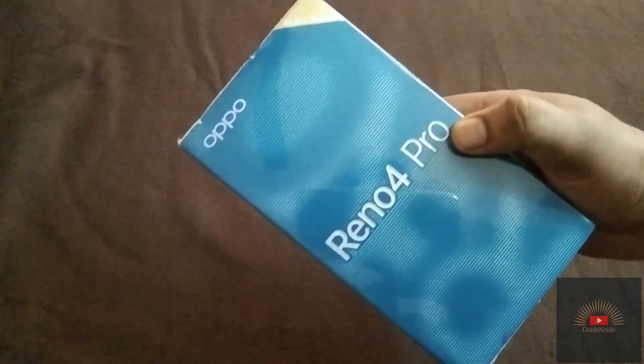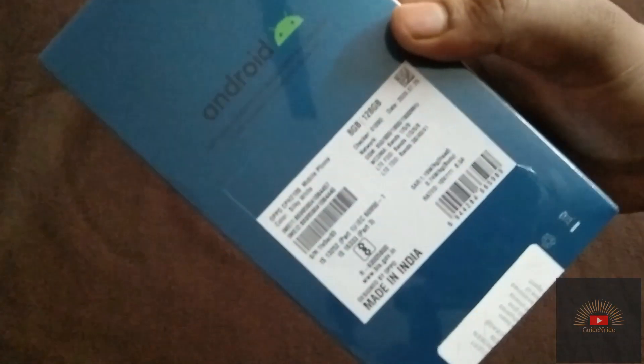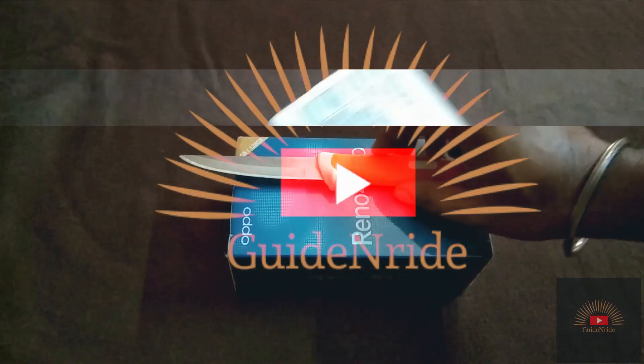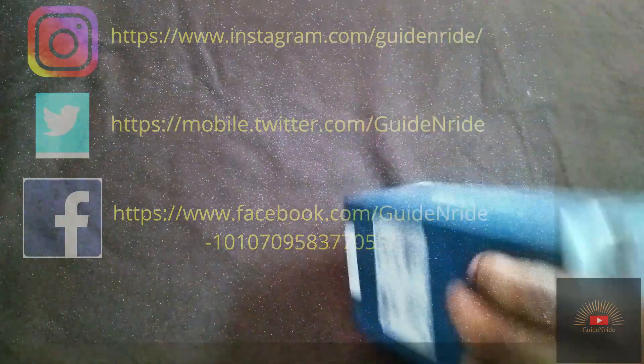Hey guys, welcome to the blog Guide and Ride. Today's video is going to be the unboxing of the Oppo Reno 4. This time Oppo doesn't mention any specifications behind the packet, but they have mentioned one thing: it's 8GB, 128GB, and the color — you can see — it's a silky white color. Let's not waste any more time and get straight to the unboxing. Let me open the seal first.